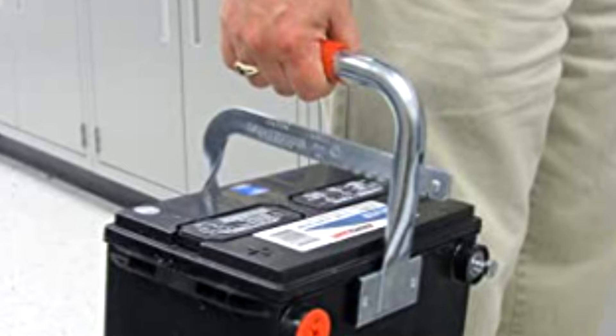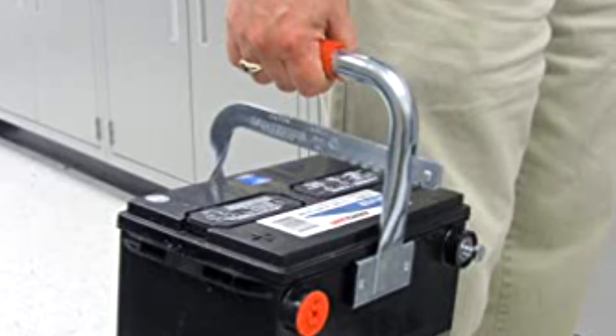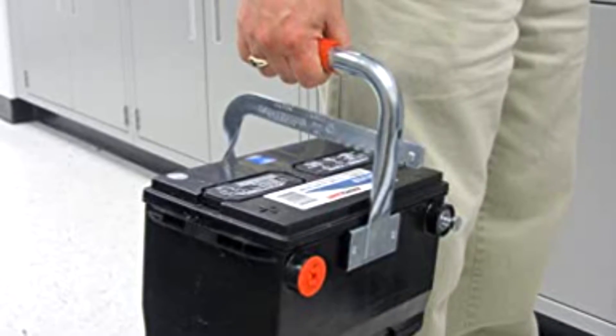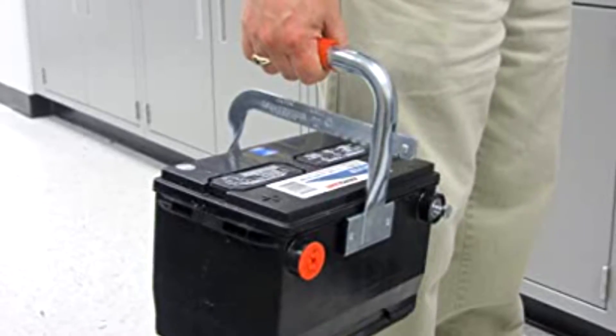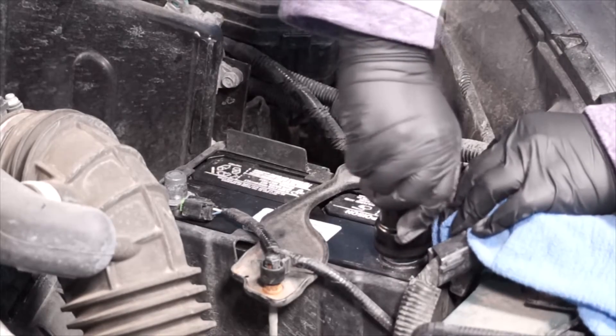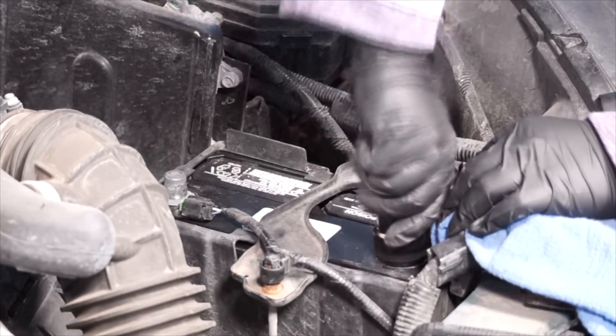Yeah, and some other tools that are useful when replacing a battery would be a battery puller tool. Looks like a scissors, has a handle, and helps to remove a battery when you don't have a handle on the battery. Another type of tool we use in the battery shop is a cleaner tool.